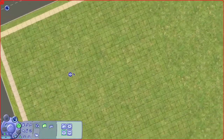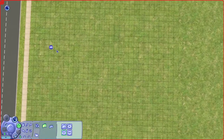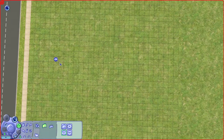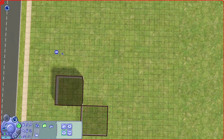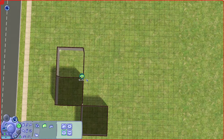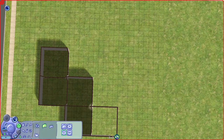Let's start with building the honeycomb layout first by building some squares. Unlike one of the simmers, Spring Sims, who used a diagonal wall, I'm not going to do that because I'm not going to handle all the diagonal locations and using cheats.